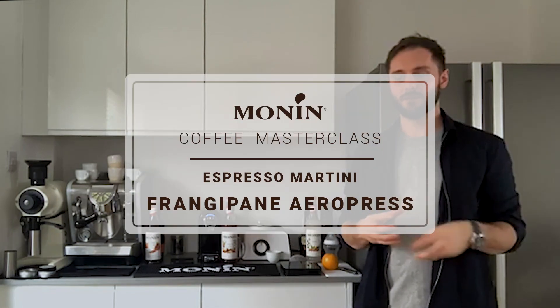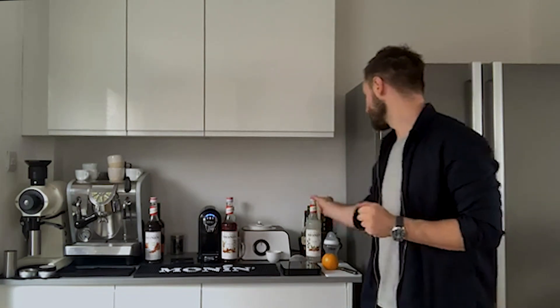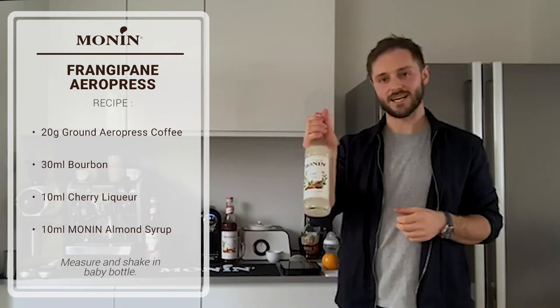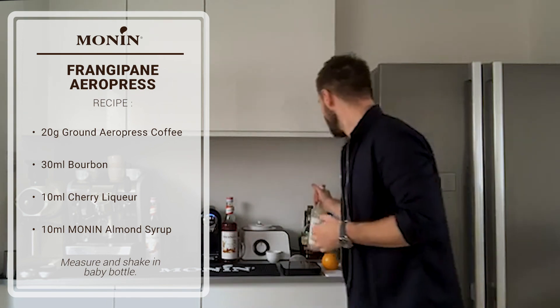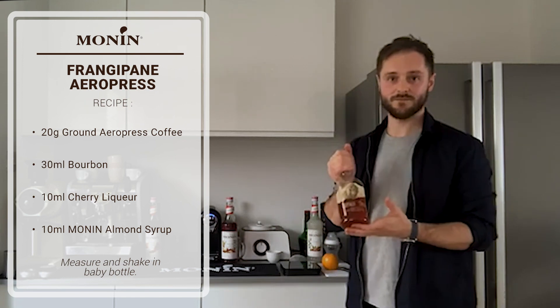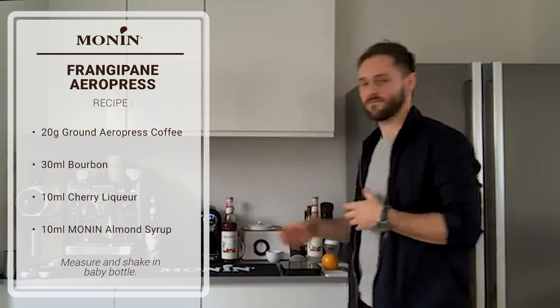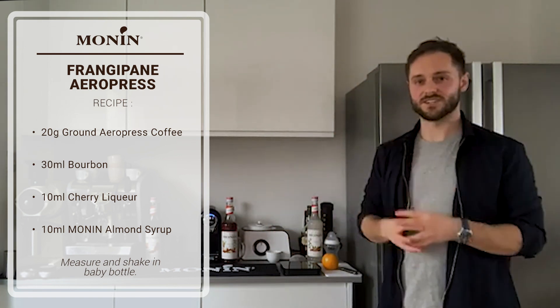The third drink takes these flavor profiles and gives something completely different: a frangipane flavor profile based around an espresso martini. Frangipane is a pastry base with almond, marzipan and cherry. This is going to be based around Monin almond syrup — orgeat, however you want to pronounce it. What works really well for those vanilla pastry notes is a bourbon — I've got Buffalo Trace — which brings a little bit of sweetness and that buttery, rich texture.